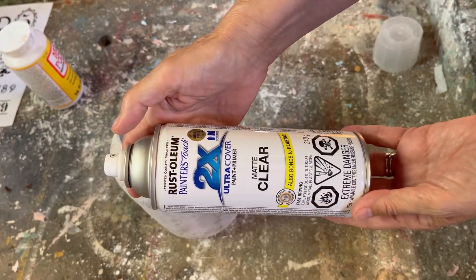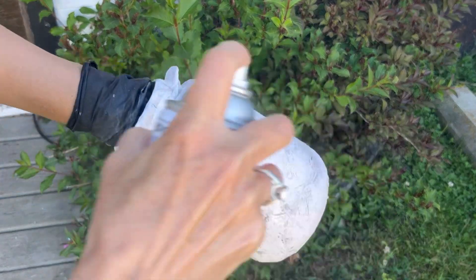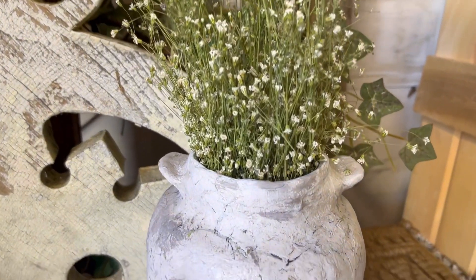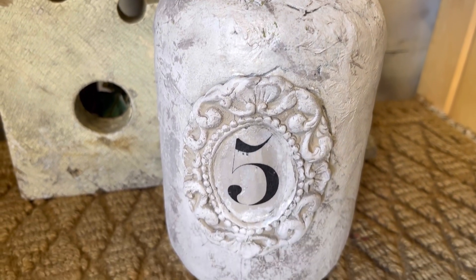Now that the graphic transfer is done, I'm going to take it outside and seal it up with a polyacrylic sealer using the matte finish. I am in love with this — I've made several of these and I always really love the way they turn out, which is why I wanted to share this technique with you today.